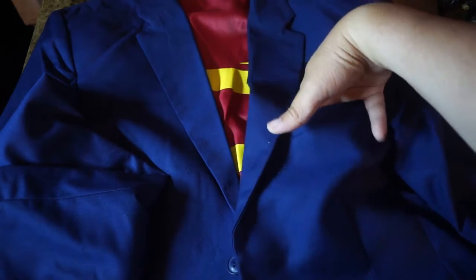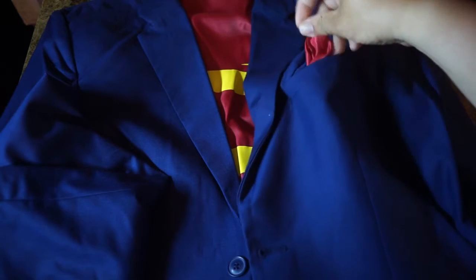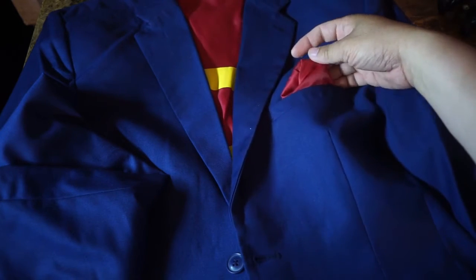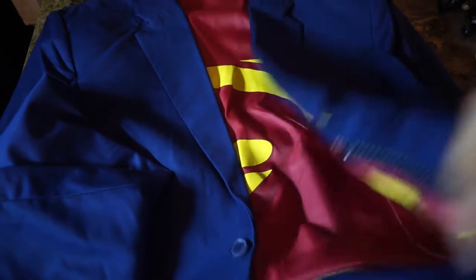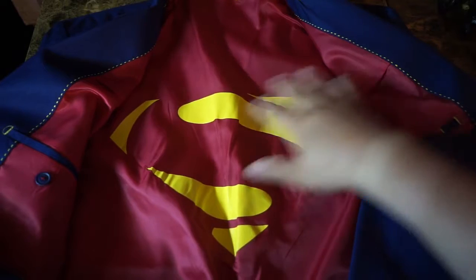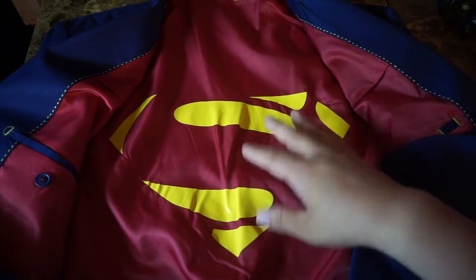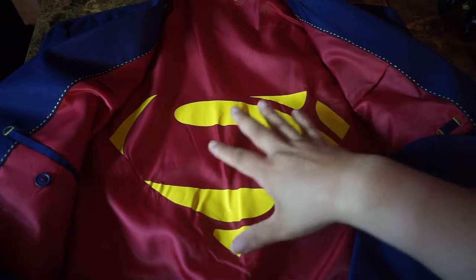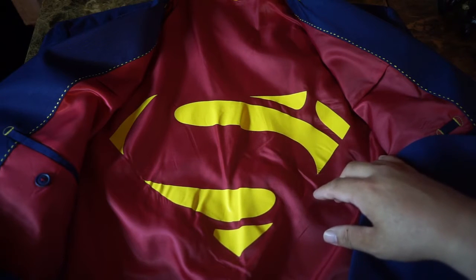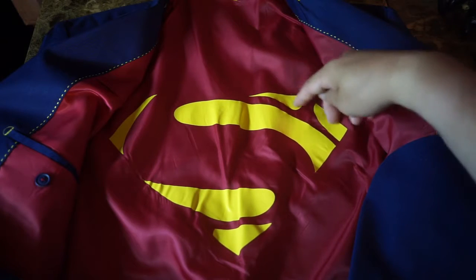There's also a chest pocket up here which you can use as a handkerchief pocket. Inside the jacket, you'll find the Superman logo, which is the movie version — I'm not that excited about it. I wish they'd gone with the classic Superman logo. You can tell it's the movie logo because of this part up here, which I really don't like.